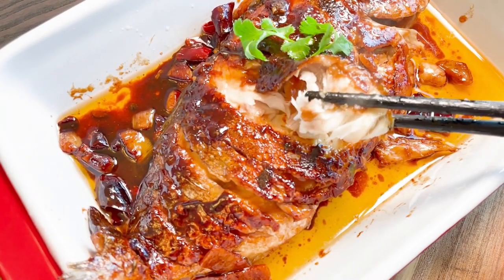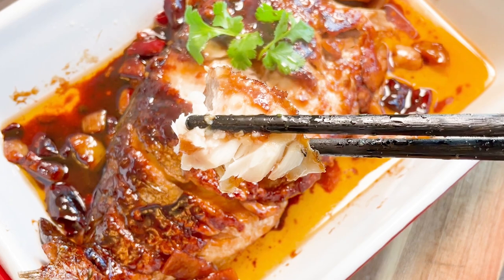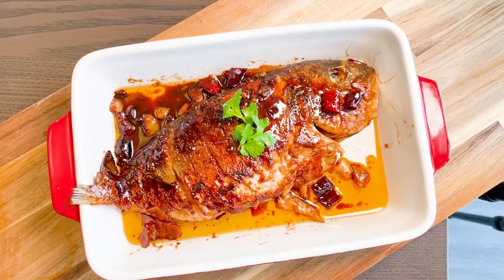Now we can dig in. Beautiful bright red color — tender, juicy and tasty. It's a very classic way of cooking fish in China. You'll like it. I'm Catman. See you next time.